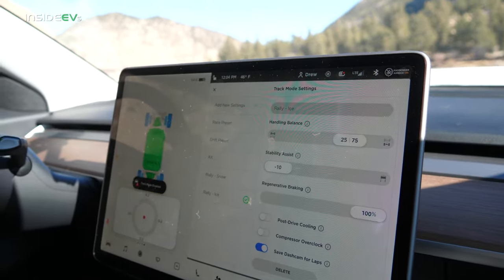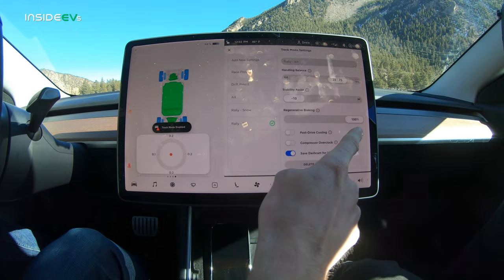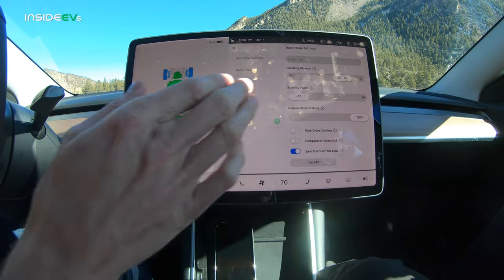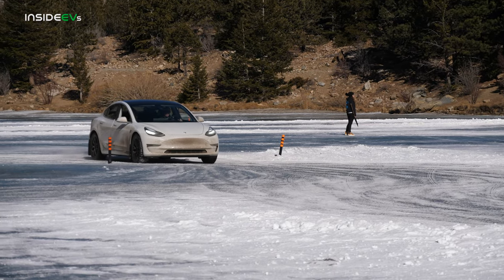Second here is the stability assist — we want to take that all the way off. On a slippery surface like this, especially when the car starts sliding, it's really just going to limit power and start grabbing the brakes, and just not allow you to slide as much as you actually want to on this kind of surface. And then regen, we're going to have all the way to 100%, which is really going to help us turn into the corners when we're decelerating. Post-drive cooling and compressor overclock we don't need today — it started out at about nine degrees this morning, so we don't need to worry about things getting too hot.